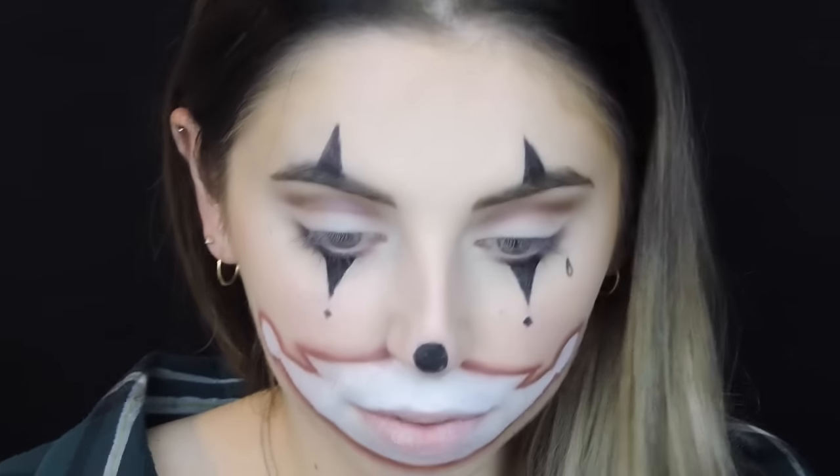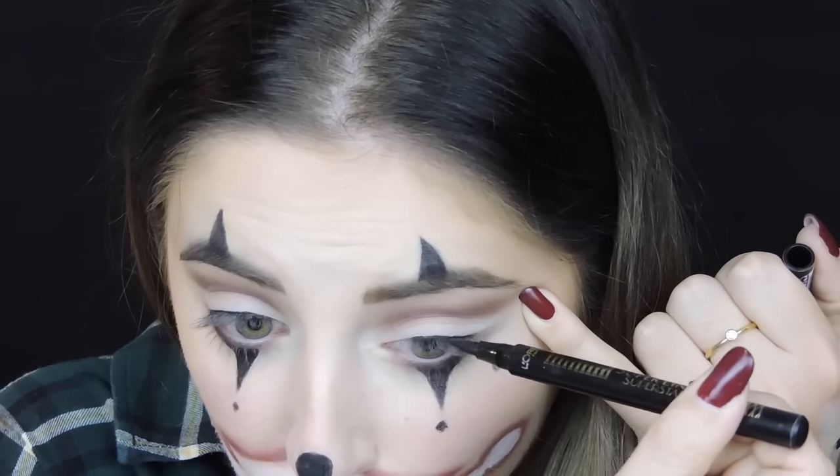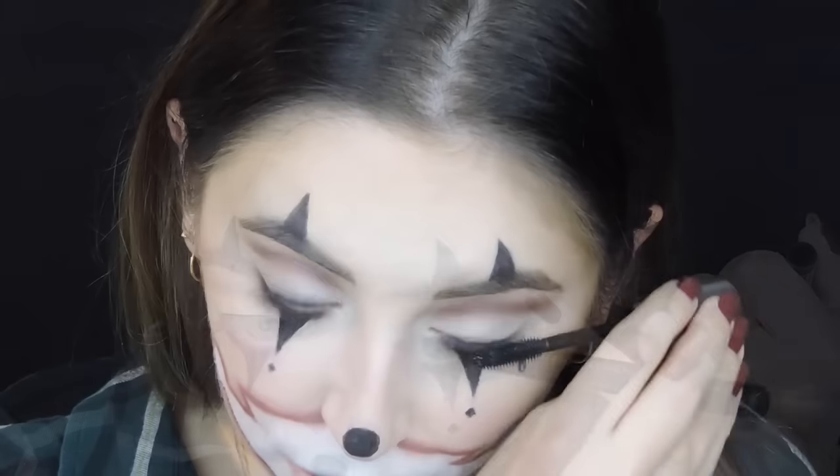Then I intensified my upper lash line with a little bit of eyeliner, and curled and applied mascara to the lashes. Off camera I also applied false lashes from MAC, number 43 I think.